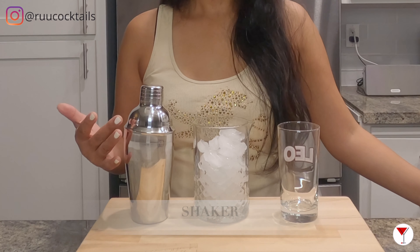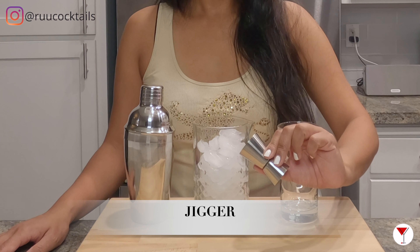It's tool time! Let's go grab ice, a highball glass, a shaker, and a jigger.